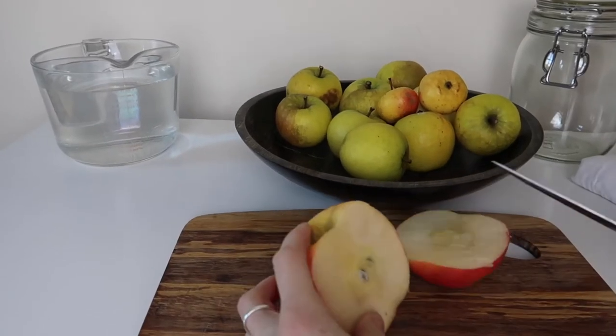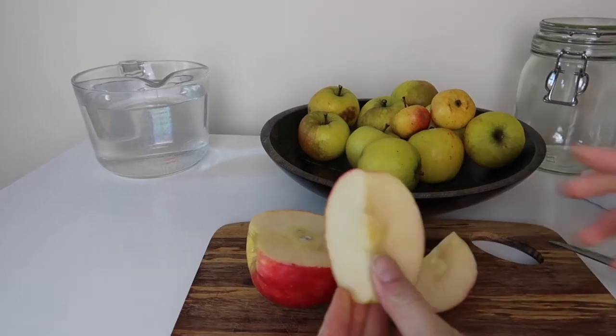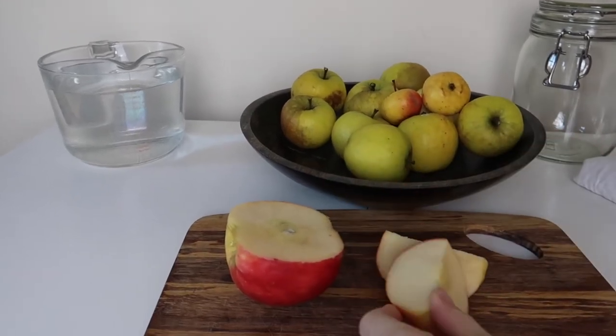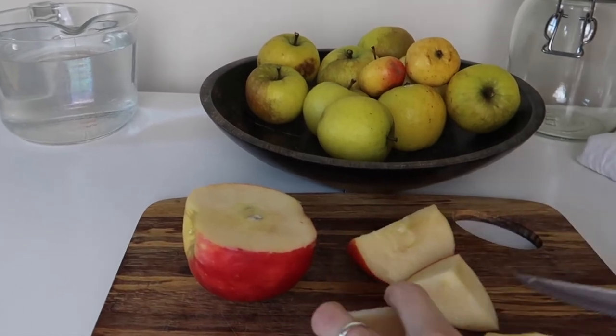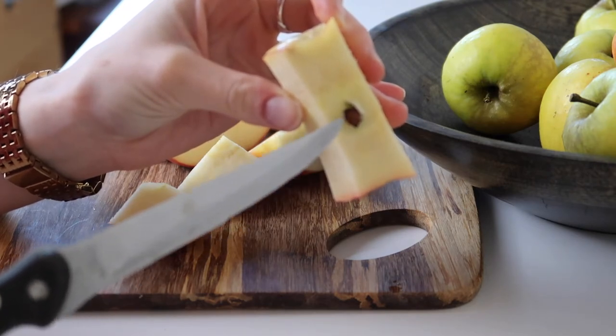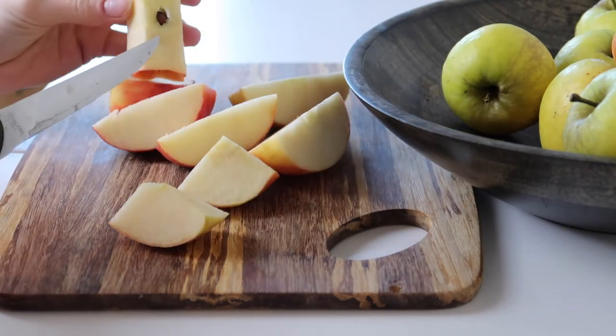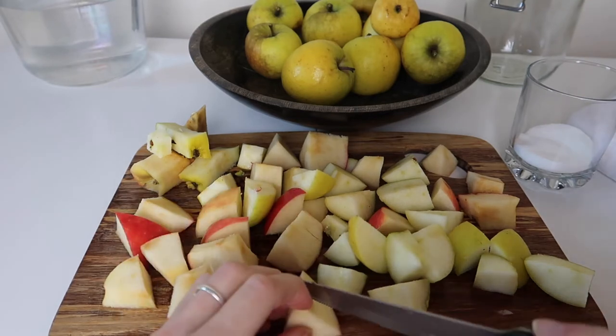The first thing we want to do is chop your apples into small chunks, because the more of the apple that's exposed the more surface area the bacteria will have to work on. I like to use every part of the apple — you can even use cores or scraps — but I do like to take out the seeds. You can chop these even smaller if you want, but this size is perfect for me.